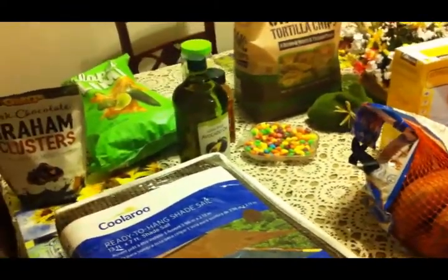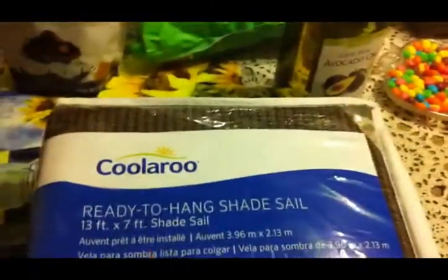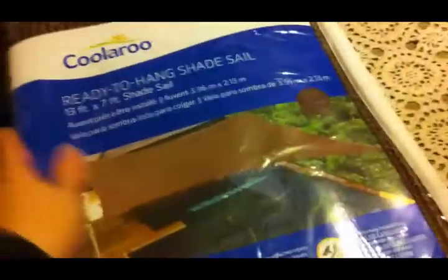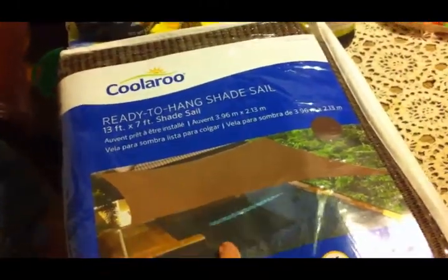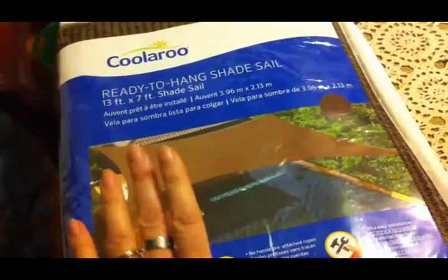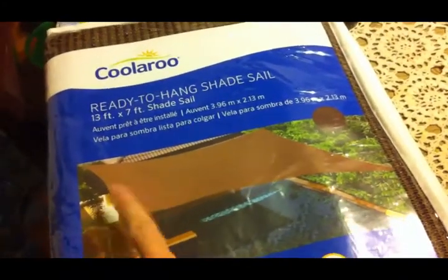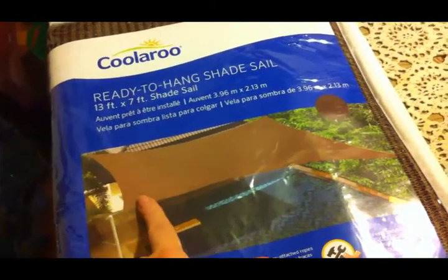This is what we picked up at Costco. We got this ready-to-hang shade sail. You can see on the picture — it's 13 feet by 7 feet. We're going to use it over the duck coop so that they have shade this summer. I think it will work better because that's what it's actually for.